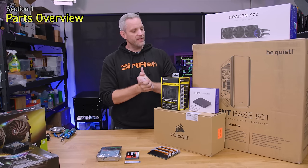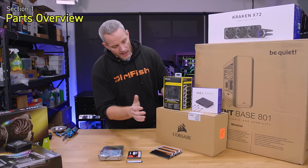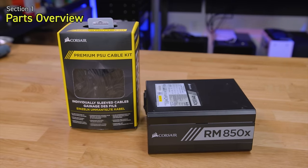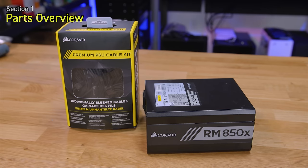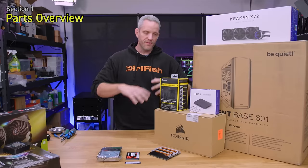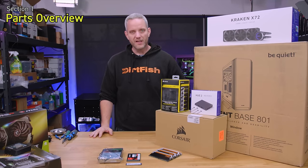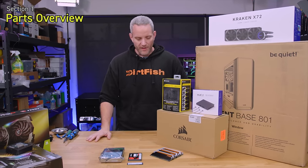For the power supply I'm using the Corsair RM850 with a custom sleeved cable set to make it look good. This is a bit of an extreme build — we want it to look as good as possible because it's a showpiece as well as a regular desktop PC.